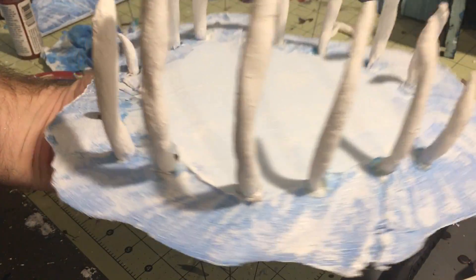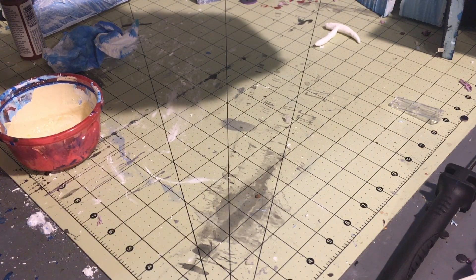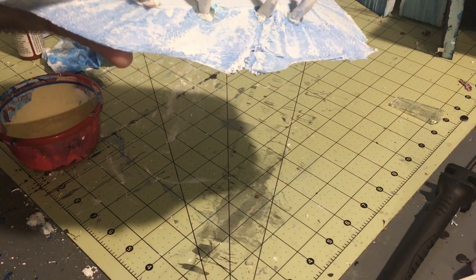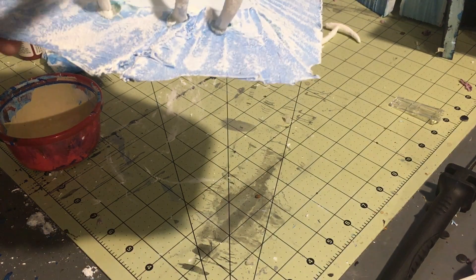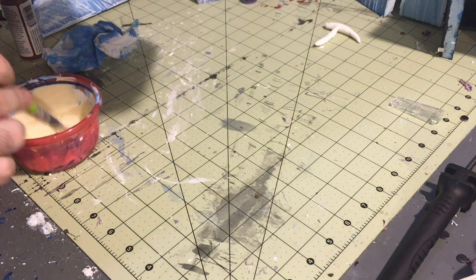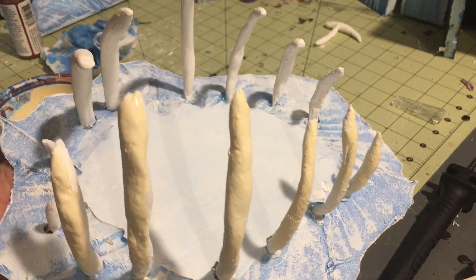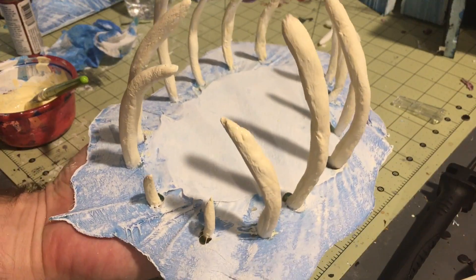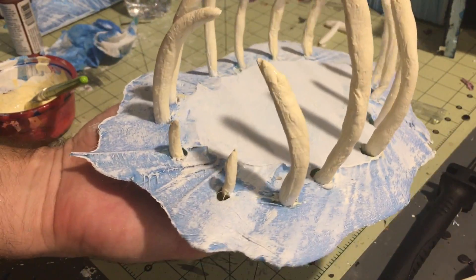I've mixed some white and some oranges and gotten pretty close to a good bone color, and I'm just going over all of these trying to be delicate because it's clay and it's just held in there by a little bit of glue — so these things could probably pop out without too much difficulty. That's kind of how they look. We've got the bone shade done and I'm going to let this dry. The next step is to put some snow around the base — that'll help solidify it and make it look a little more natural.